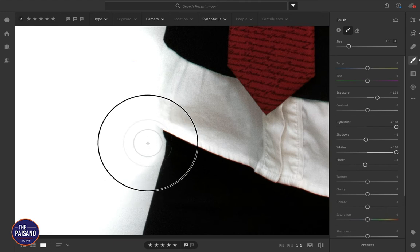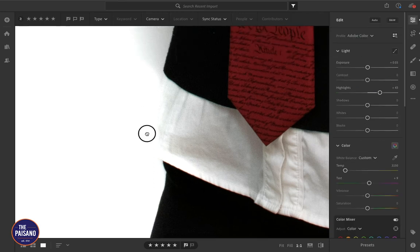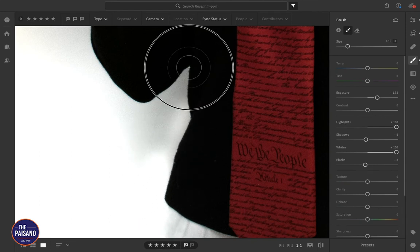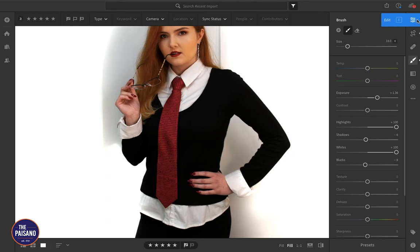We'll just be really careful with that edge not to overexpose it. I'm hitting Command Minus to zoom out and we can continue. That was a little bit too much because I started overexposing my hand, so we'll take it to about here and then do the rest close up.